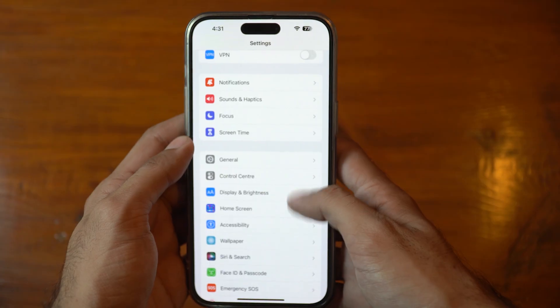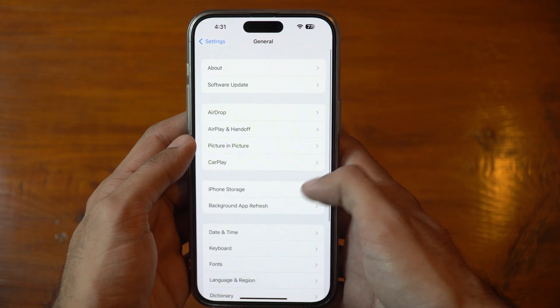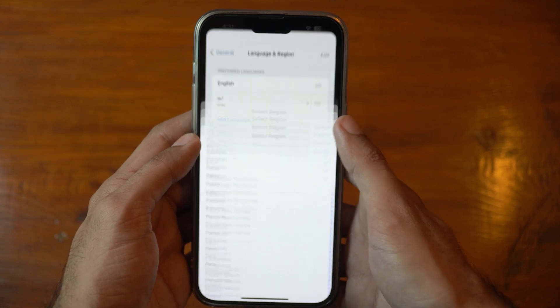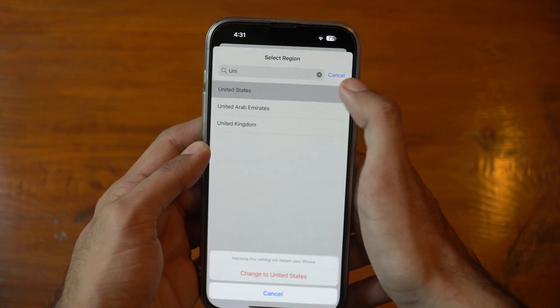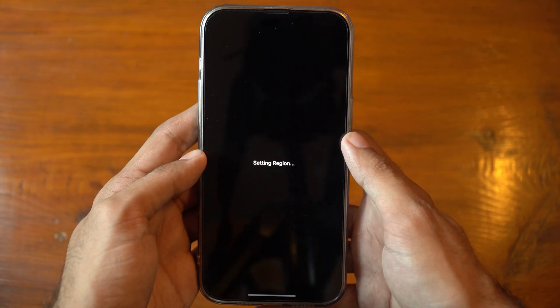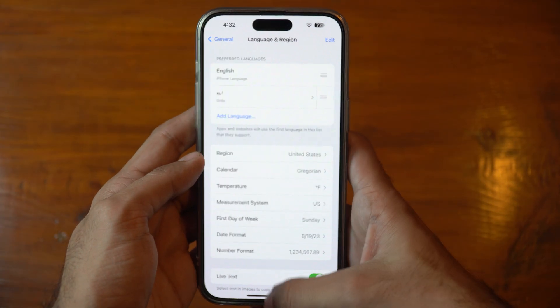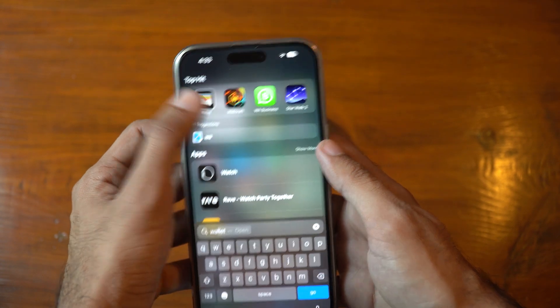Here's how: first, go to your Settings app on your iPhone and select General. From there, go to Language & Region, then tap on Region and select a country from the list that supports Apple Pay — for example, you can choose United States if it's not already selected. Confirm the change by tapping Done in the upper right corner, and your iPhone will restart to apply the new region changes. Once your iPhone restarts, you should be able to add a card to Wallet or use the NFC feature for contactless payments.